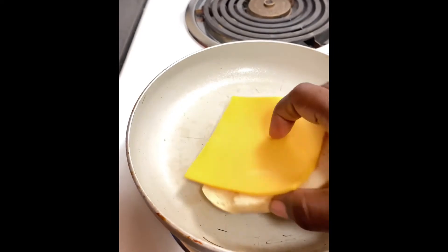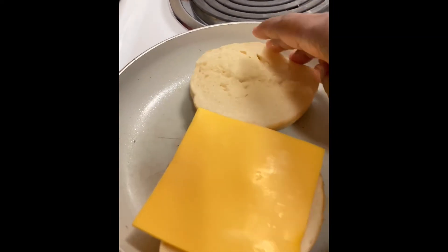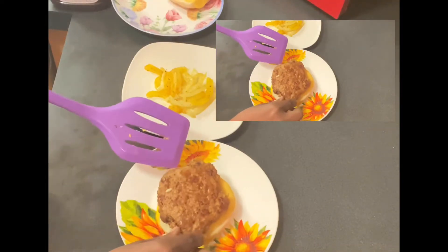Here I have my bagel. I am putting it in the oven — no more than about three minutes, just till the cheese melts. Then we're going to get ready and fix our burger.